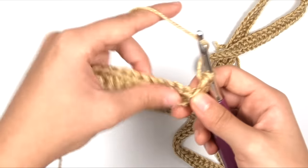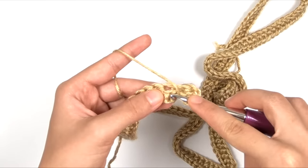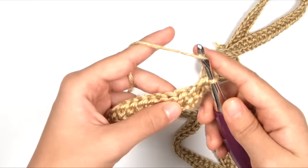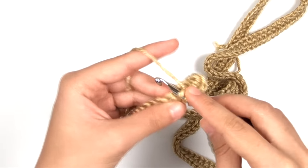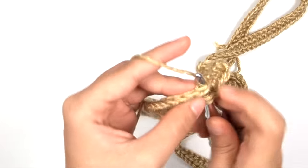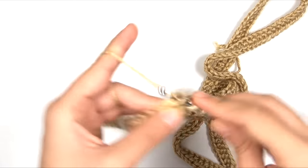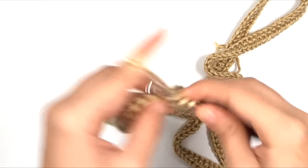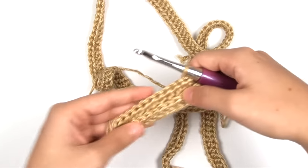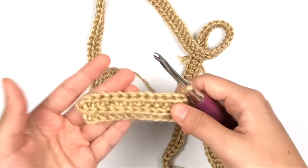Rib half double crochet into the same stitch and into the next 11 stitches — the chain two does not count as a stitch. So instead of inserting into the top of the stitch, come down and find this horizontal strand on the side of the stitch facing us, and work into that with the half double crochet. We're inserting into just that single horizontal strand. This will start our ribbing, and if you turn it over you can see it makes a nice ridge — this will create the ribbing on the front and back hems of our sweater.